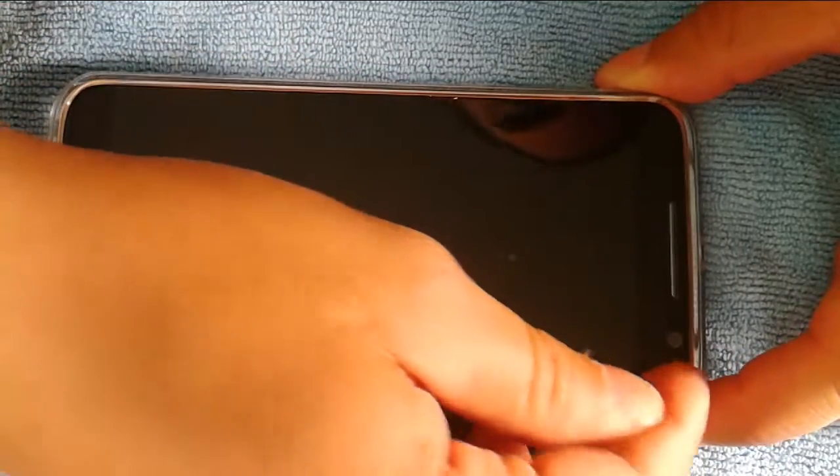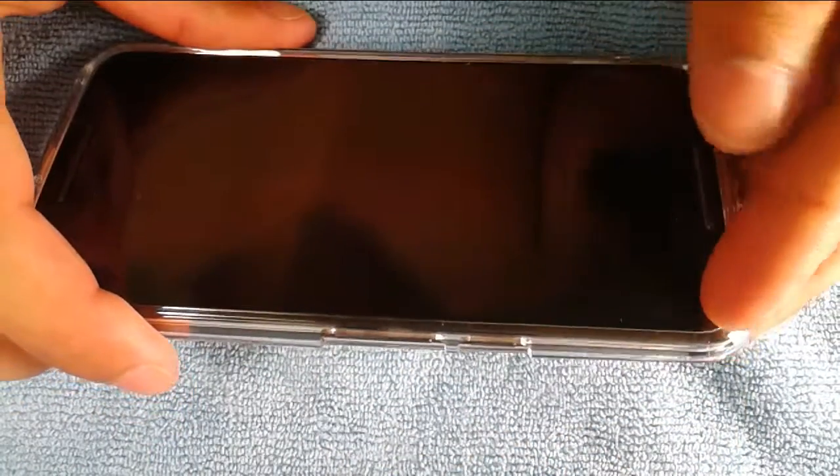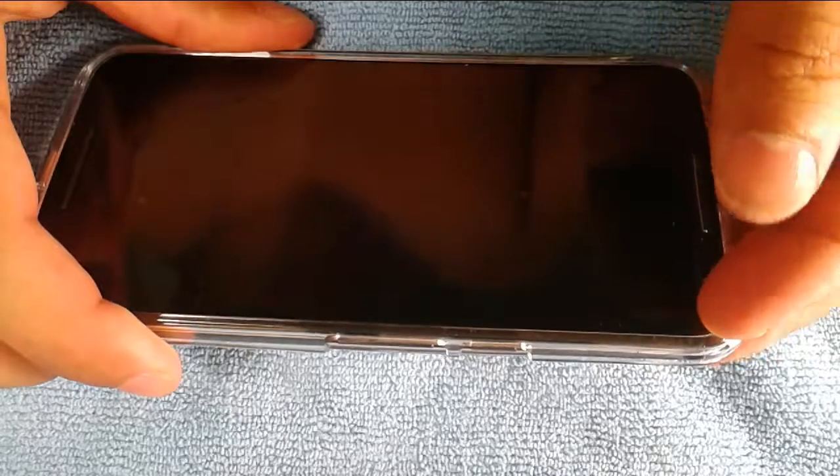This part is pretty simple — I'm just taking my fingernail and pulling up the old screen protector. It takes a little bit of work but once you get it started it just pops off.